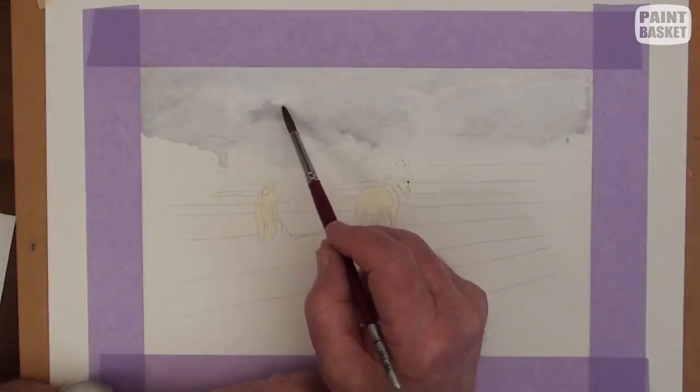Remove the masking fluid with some masking tape, then add some green patches on the dark clod lines for upturned vegetation.